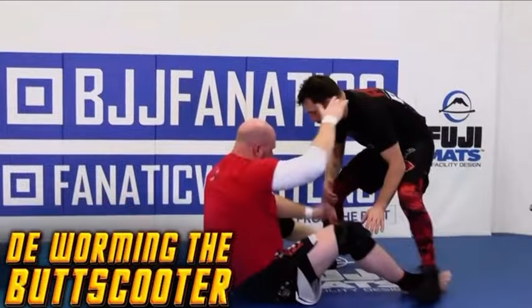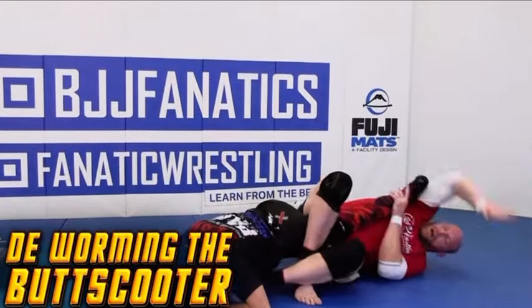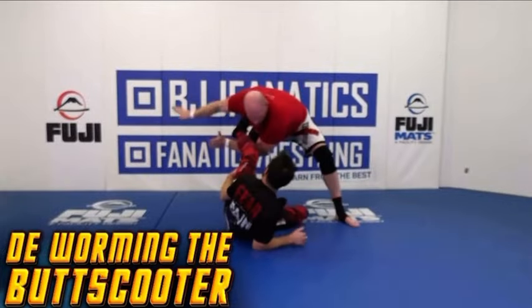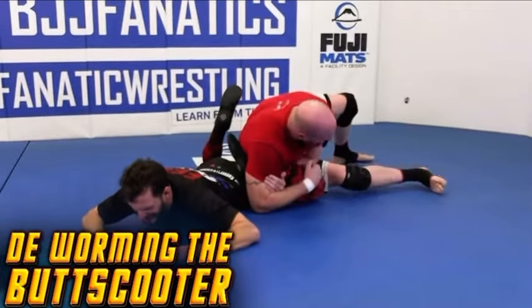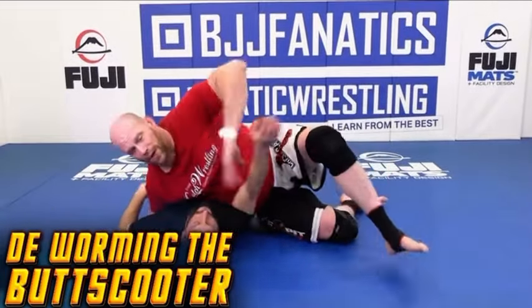Today we're going to work against the guard four with a fun technique called deworming — not the guard four, but the butt scooter actually. We'll touch on both and connect those dots later on, but we'll start by dealing with what the objective of the guard four or the butt scooter is, and we know they go both hand in hand.